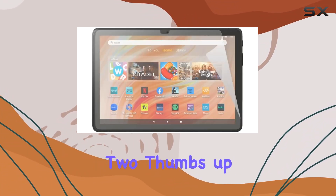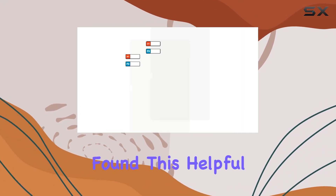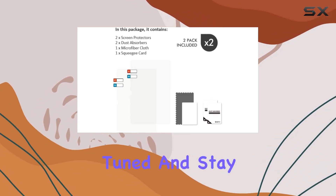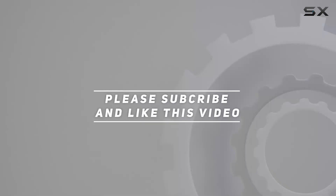Two thumbs up from me! That's it for today's review. If you found this helpful, don't forget to hit the like button and subscribe for more tech reviews. Until next time, stay tuned and stay techie. Check out the video description for the updated price, and thank you for watching.